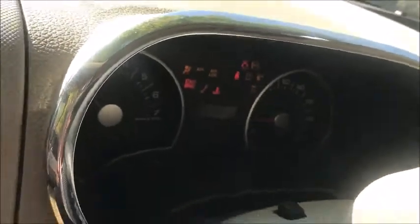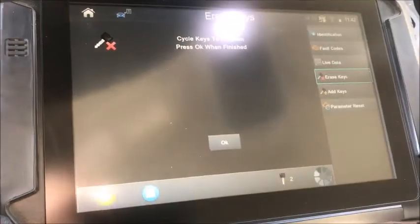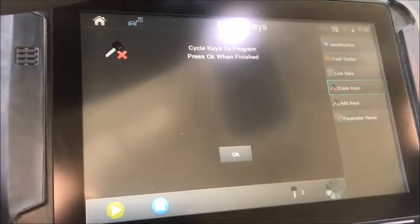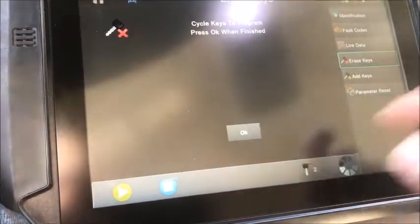And we got a runner! So make sure when you run into that situation on a lost-key programming type of job, don't just try to add the existing key back in. Make sure you do an erase and start over with two keys, and it'll work for you as long as that's the issue. Take care.